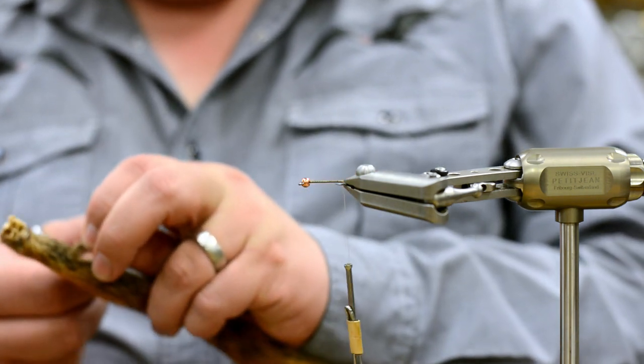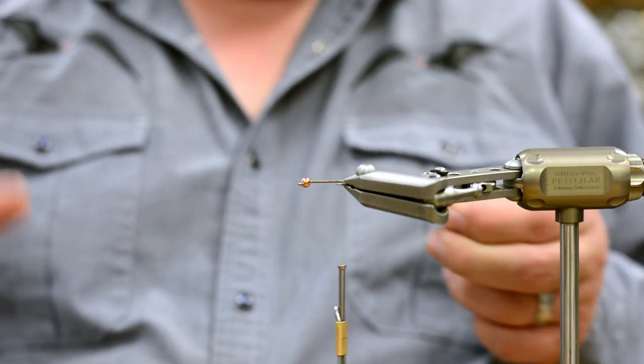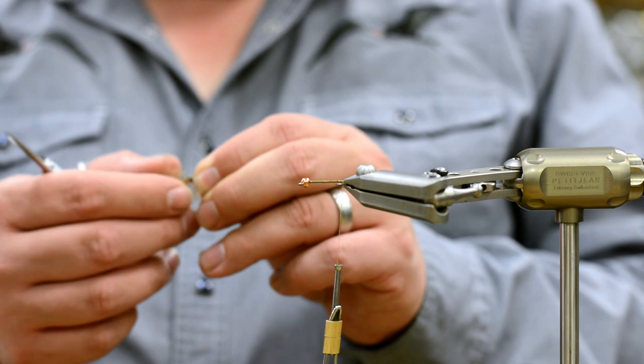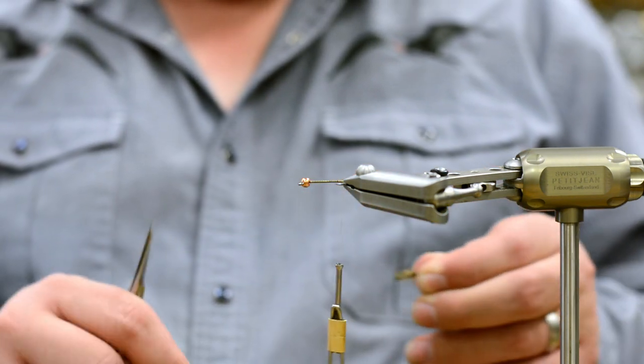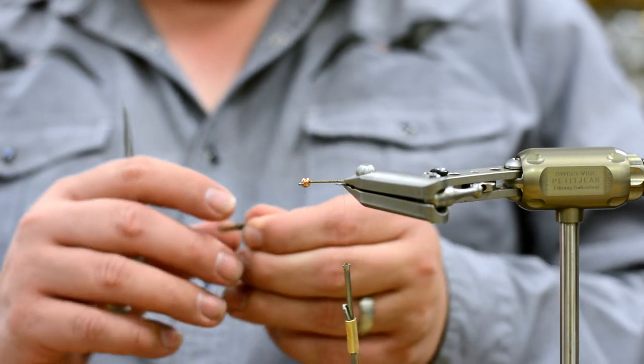Yeah, like the original one of this is the Dave's Red Squirrel Nymph, which is a Whitlock pattern. I would consider Dave like the warm water guru — the warm water guru, you know.